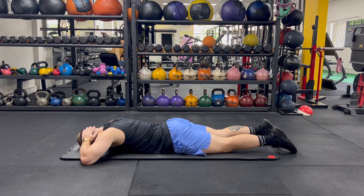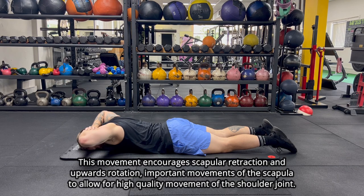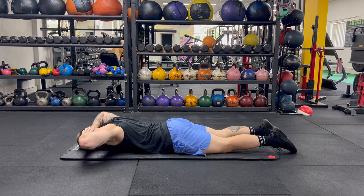Lay face down on the floor and start with both of your hands behind your head, palms facing the floor. Keep your hands on your head and bring your elbows up off the ground to engage the shoulder blades into some retraction.